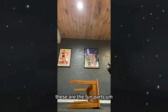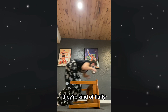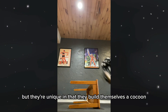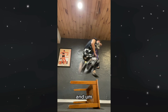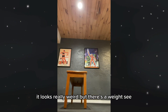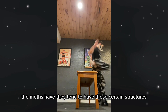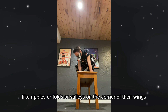The Silk Moth family of moths — they're kind of fluffy, but they're unique in that they build themselves a cocoon instead of using their bodies to create a chrysalis. And these are weighted jumps, by the way — it looks really weird, but there's a weight. The moths tend to have certain structures, like ripples or folds or valleys on the corner of their wings.